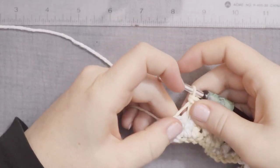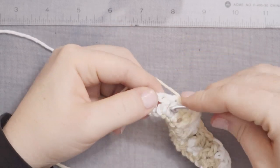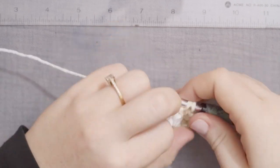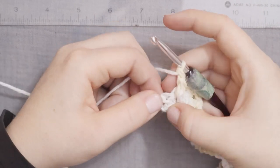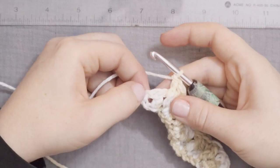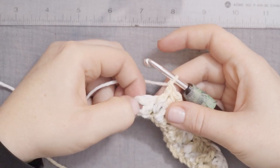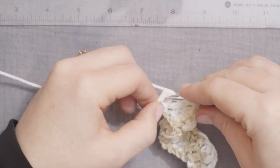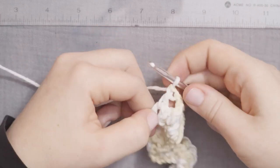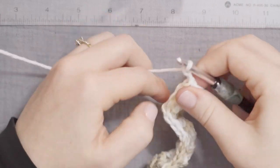Here, nearing the end of the row, I have 1 more front post double crochet to do right here. Front post double crochet. And then, we're going to put a double crochet into the space of the chain 3 here. We're not going to put our last double crochet in the top of the stitch — we're going to put it in that chain 3 space. That is going to keep our edge nice and straight and keep everything moving the way we want it. Then chain 2 and turn the work.